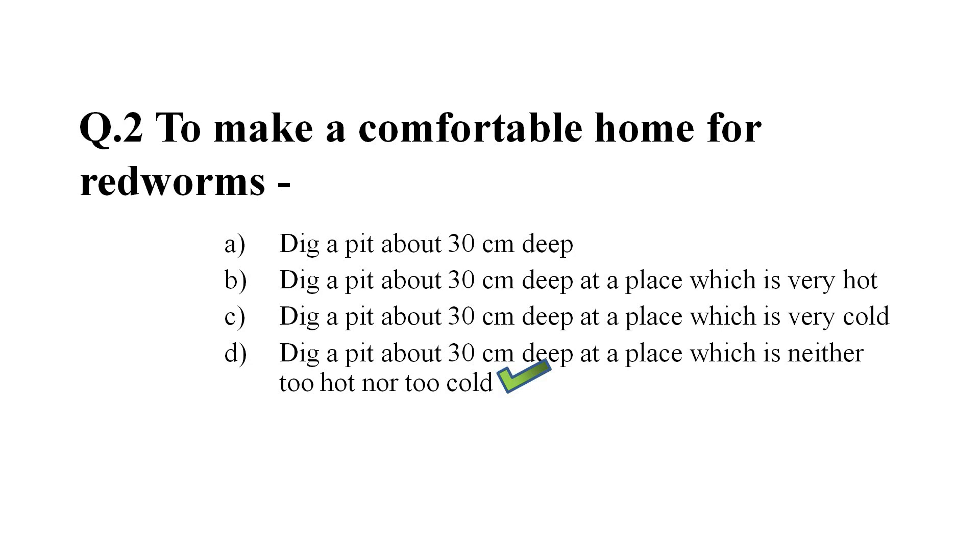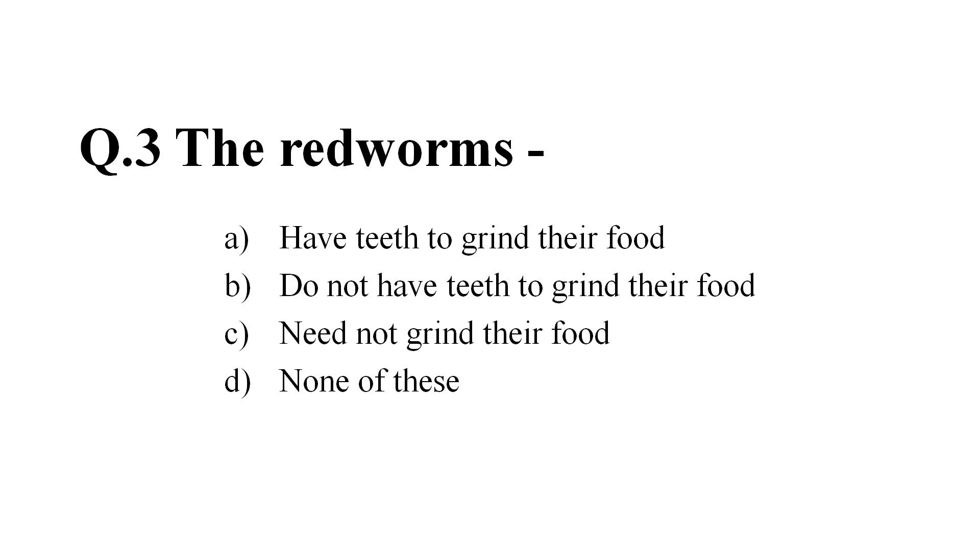Question number 3: The red worms — Option A: have teeth to grind their food. Option B: do not have teeth to grind their food. Option C: need not grind their food. Option D: none of these. And the correct answer is Option B, do not have teeth to grind their food.